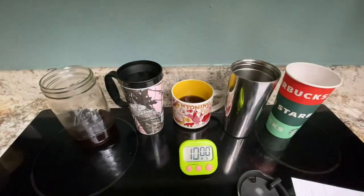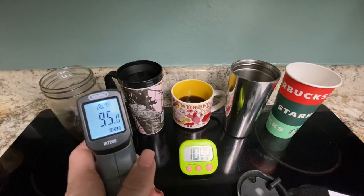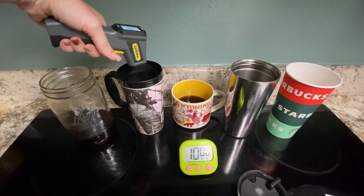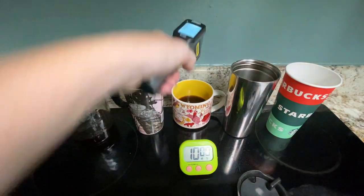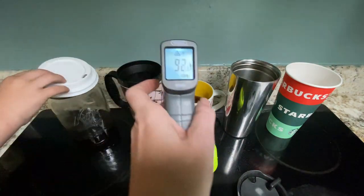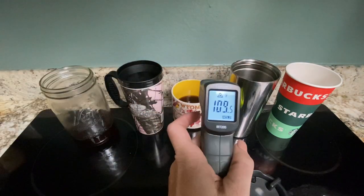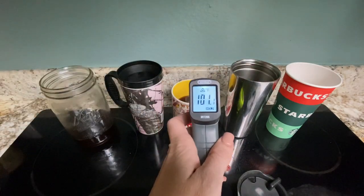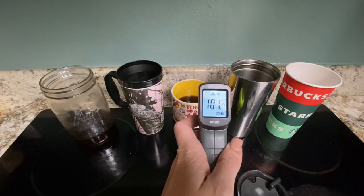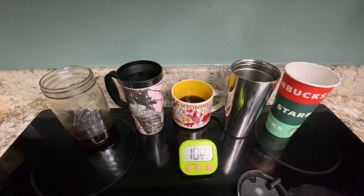Let's pop these lids off so we can check the temperature inside. We've got 95 degrees inside the glass, still 104 inside the plastic, 92 inside the ceramic coffee cup, 109 still inside the metal mug, and 101 inside the paper cup. We can definitely see that a couple of them are really hanging on to the heat super well.